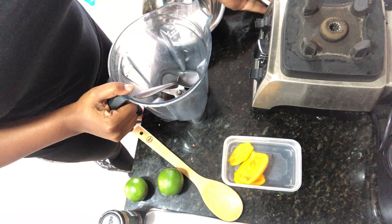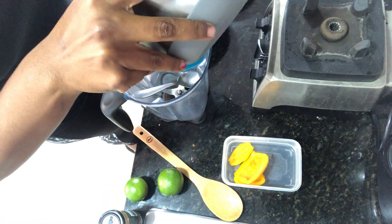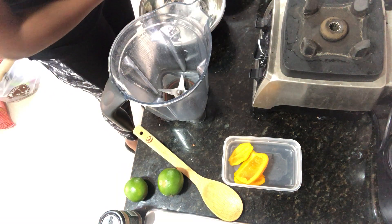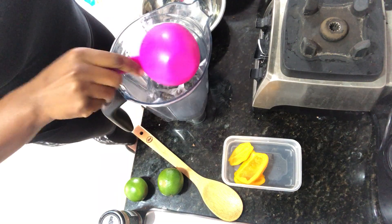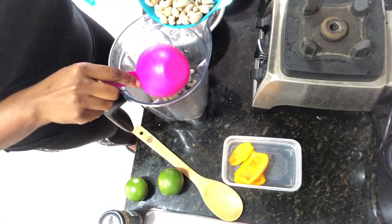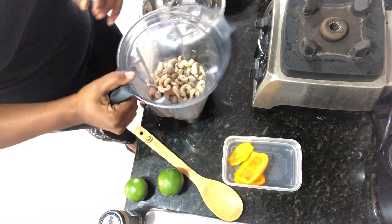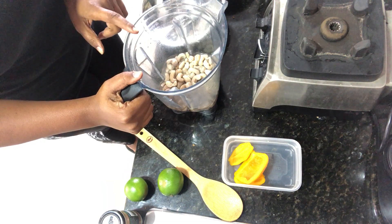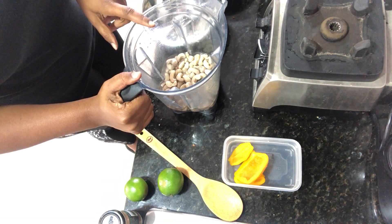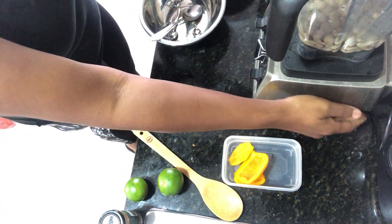So we're going to start by putting our cashews in the blender with one cup of water. Let's put the water in first — one cup of water. I think this is about two cups of cashews. Starting with one cup of water, and the amount of liquid that you add is dependent on how thick or thin you want your sauce to be. But we're going to start with one cup and go from there. Let's do a blend on that.